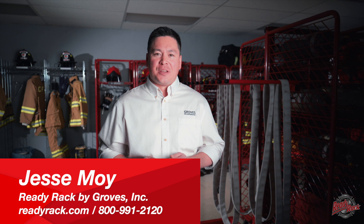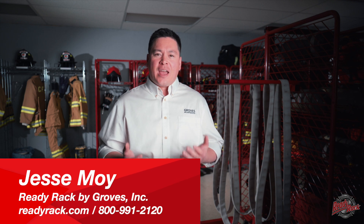Hi, I'm Jesse Moy with Groves Incorporated and in this video we're going to talk about some of the equipment storage options Groves Incorporated has to offer.